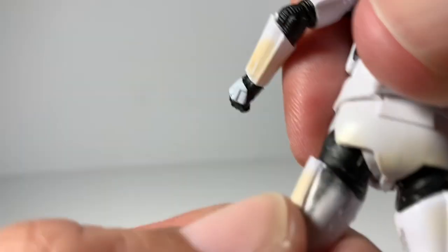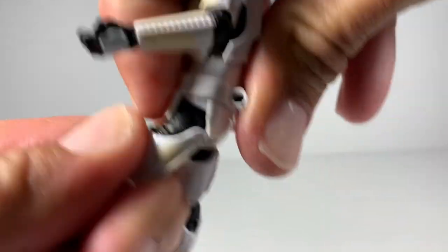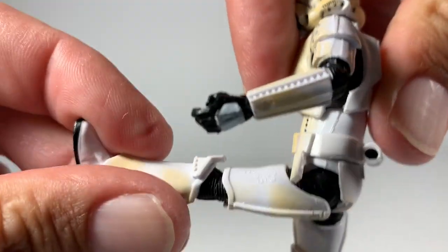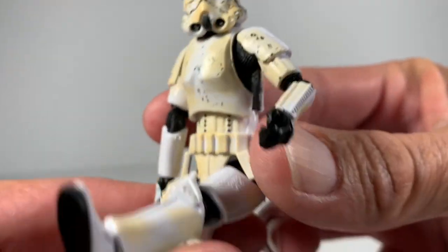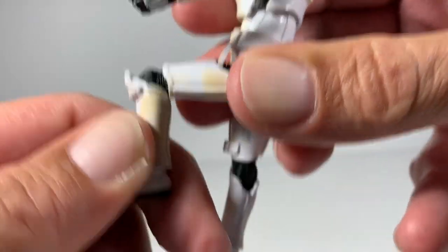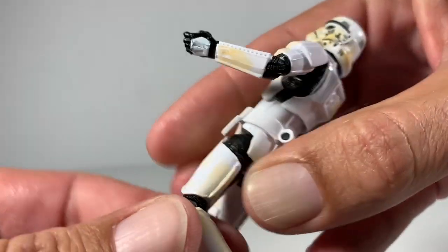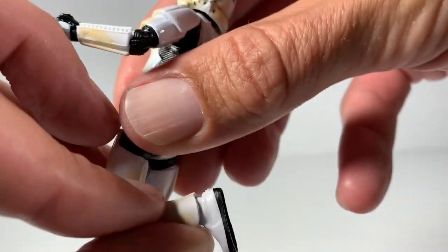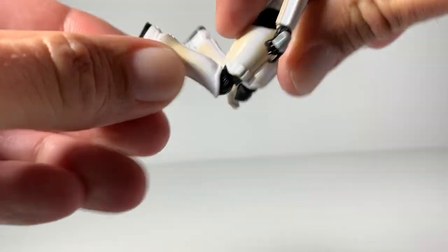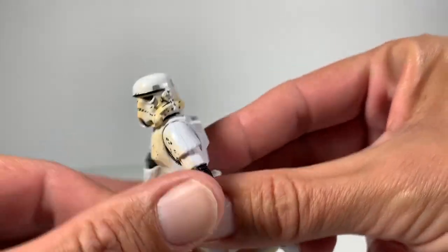There is a swivel right there on the top of the leg, so you can swivel that leg and probably position it to where you could sit him. It does work — if you wanted to sit him inside a trooper vehicle you can sit him pretty much like that, which is cool. This leg goes back pretty far, and on both sides — yeah, that looks cool. They could have called him a jump trooper.